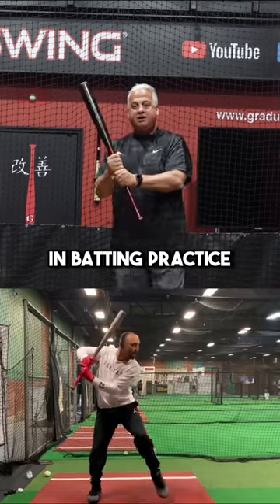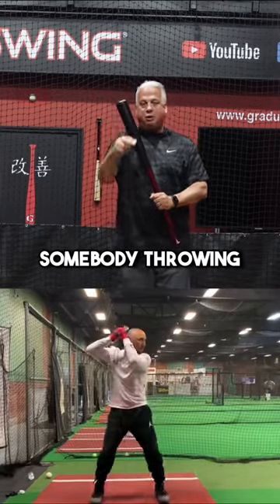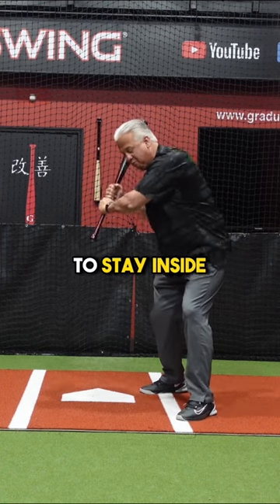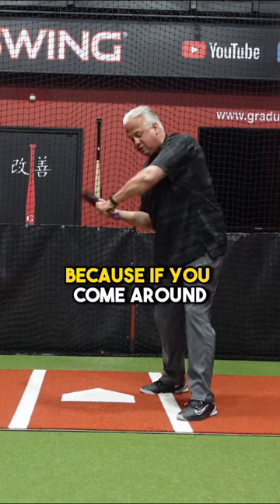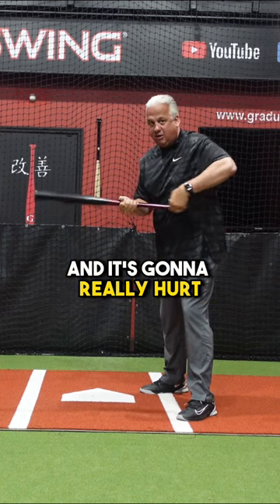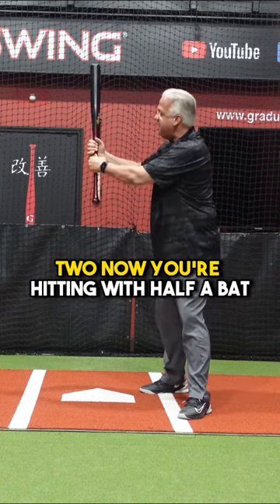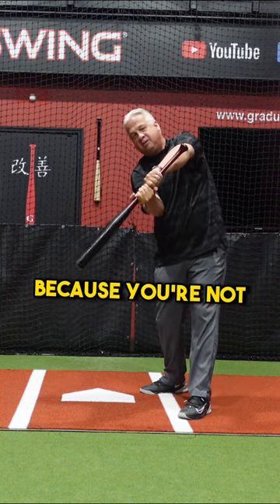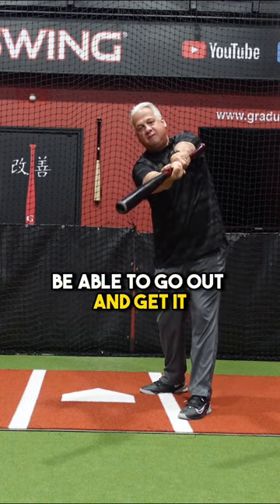Choke up on your bat and do BP flips — somebody throwing or a machine. This forces you: A, to stay inside, because if you come around you're going to put the knob in your rib and it's going to really hurt. Two, now you're hitting with half a bat, so you've got to let the ball travel because you're not going to be able to go out and get it.